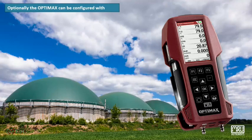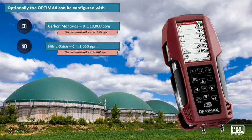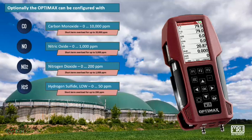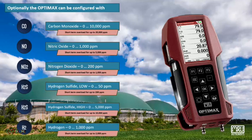Optionally, the OptiMax can be configured with: CO 0–10,000 ppm, NO 0–1000 ppm, NO2 0–200 ppm, Low H2S 0–50 ppm, High H2S 0–5000 ppm, and H2 0–1000 ppm.